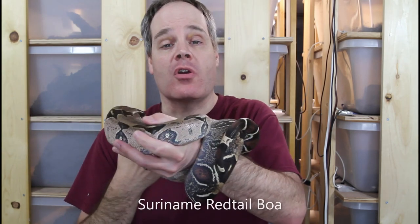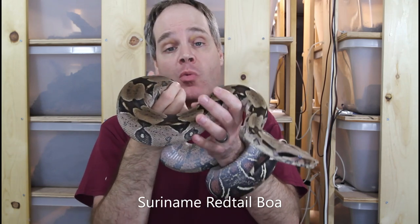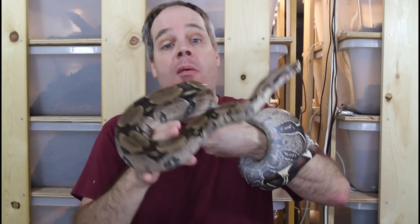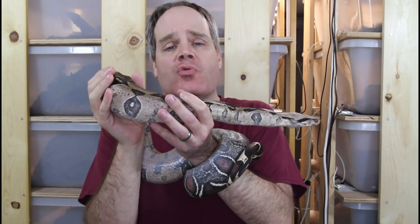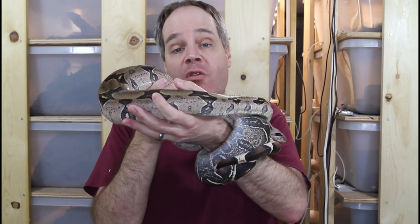A pretty common scenario among boa keepers, based on the questions I get from some of my viewers, is that someone will adopt a boa constrictor that needs a new home and the boa is overweight or obese. A lot of this issue stems from the general misunderstanding people have about how often boas should be fed. A lot of the books on boas, especially the older literature, still claim that boas should eat once a week. For most boas this is going to be way too much and will end up with the animals being overweight or obese.